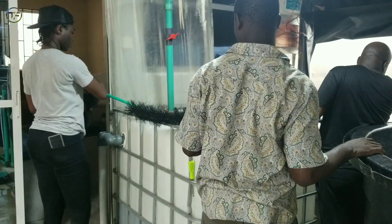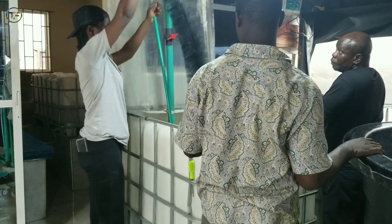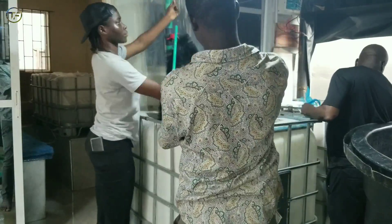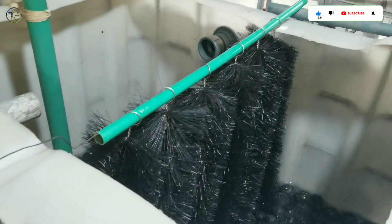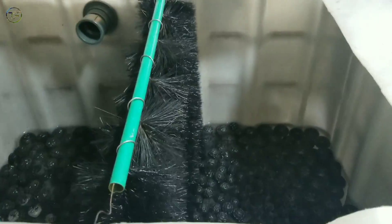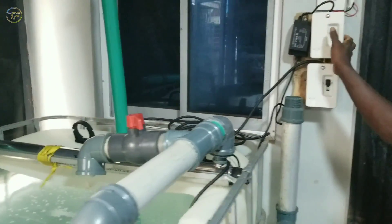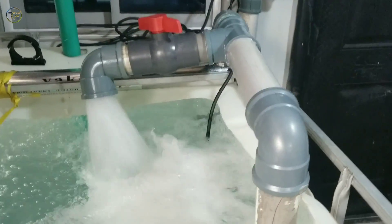Now we are installing some biological filtration materials to enable the biological filtration of the water. The whole setup is done and we filled all tanks of the system up with water, prepared to do a test run. Now we're about to switch it on — look at that, amazing!